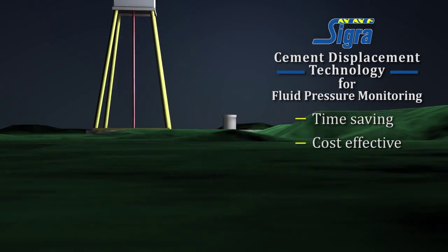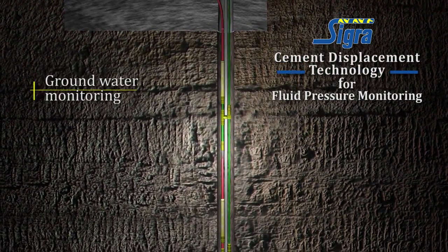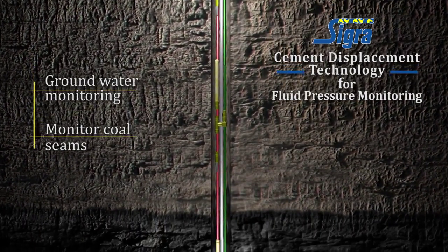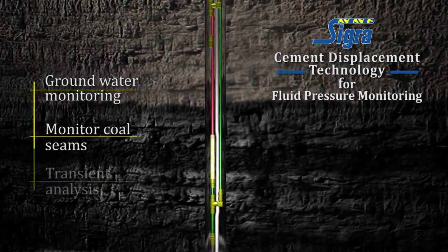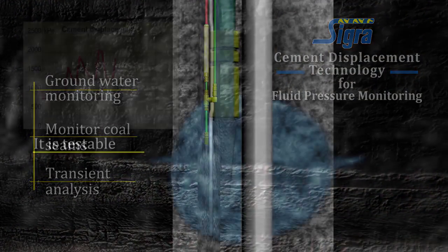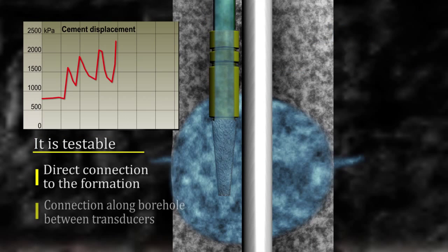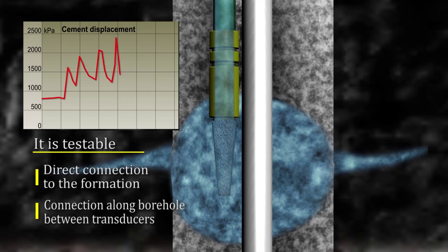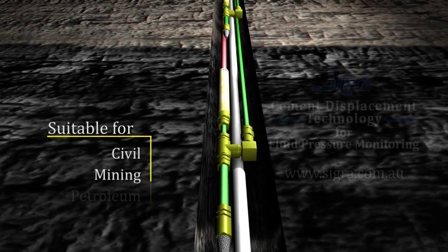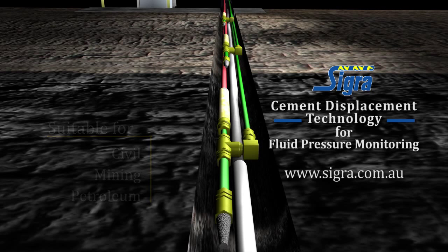Time saving, cost effective and reliable, CIGRA's cement displacement technique has been successfully used for groundwater monitoring installations and to monitor coal seams during water and gas production. It has also been used for transient analysis. The transducer installation method is testable for both direct connection to the formation and connection along the borehole between transducers. It is suitable for civil, mining and petroleum industry purposes and can be used in single or multiple transducer installations.